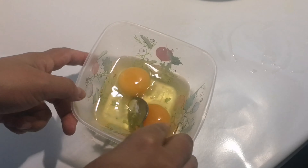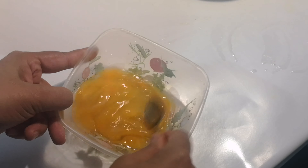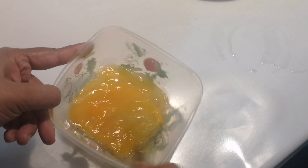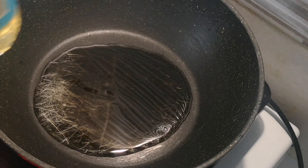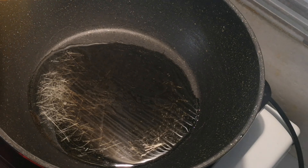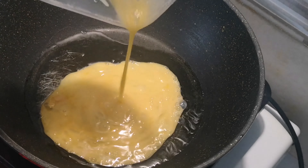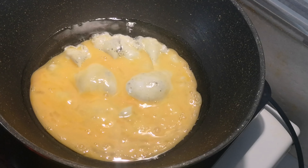Then I will add the tea, and I will add the salt and salt to the honey.